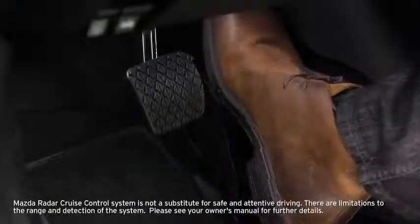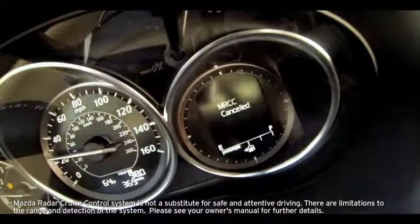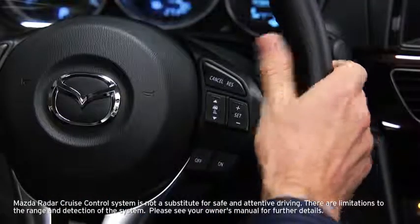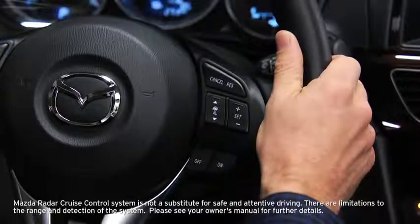Radar cruise control is canceled when the cancel switch is pressed or the brakes are applied. An MRCC canceled indicator displays in the instrument cluster and the green radar cruise control indicator light turns off. Radar cruise control turns off when the off switch is pressed or when the battery is disconnected.